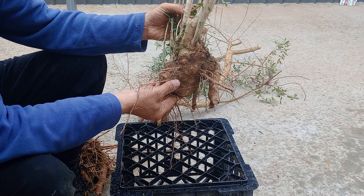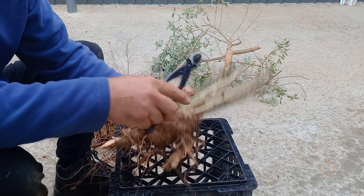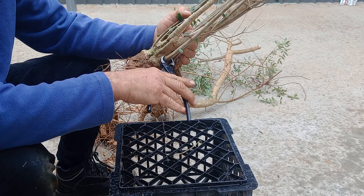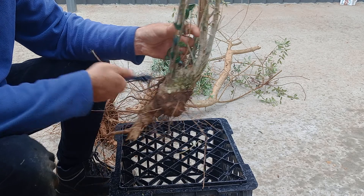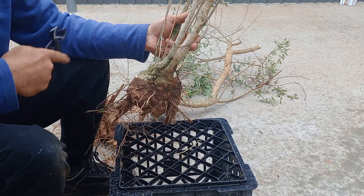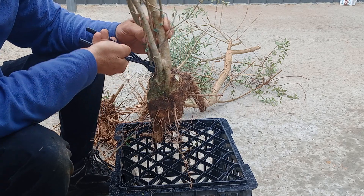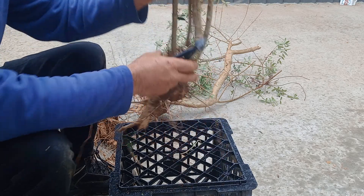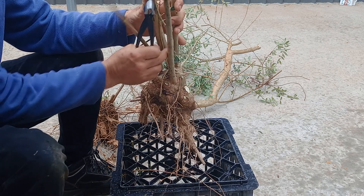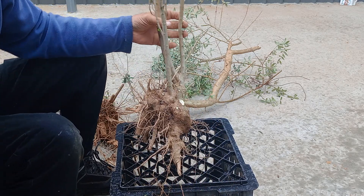We've got a tungsten-tip chainsaw so the grit is not a problem. We've just got to avoid rock. We'll just go in and take these off. Quite soft, these smaller ones. Just keep working our way around. We're going to cut all these down, all these out.